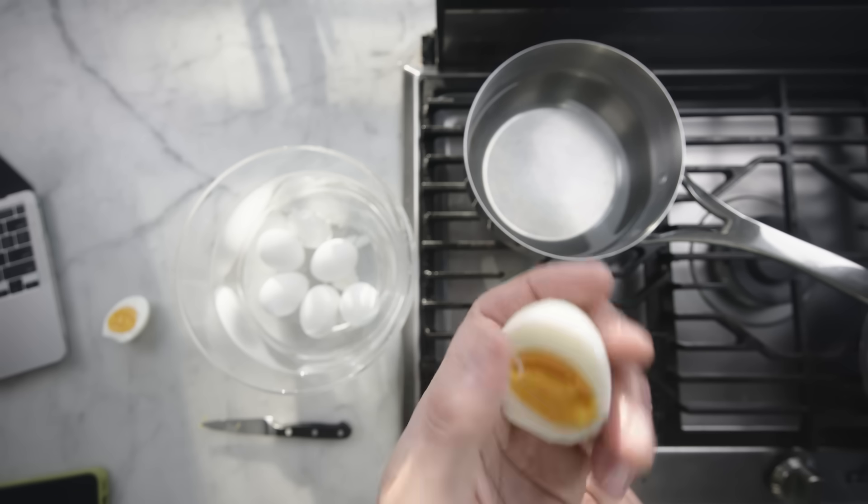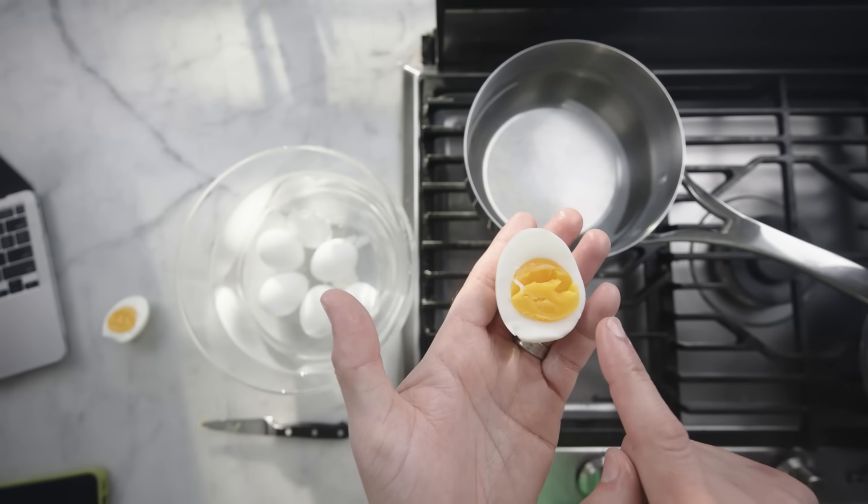In this, the Year of Our Lord 2025, Italian scientists did the most Italian thing ever and invented a new way to boil an egg. You want to try it? Let's try it.